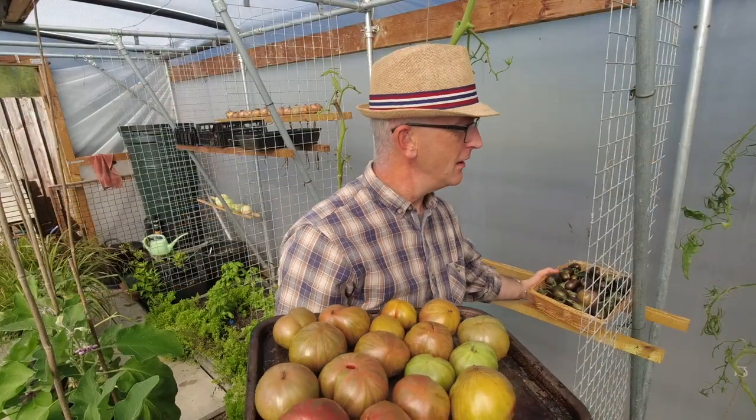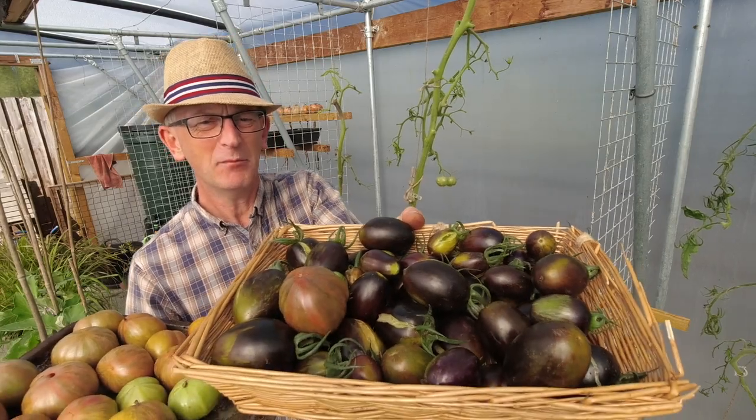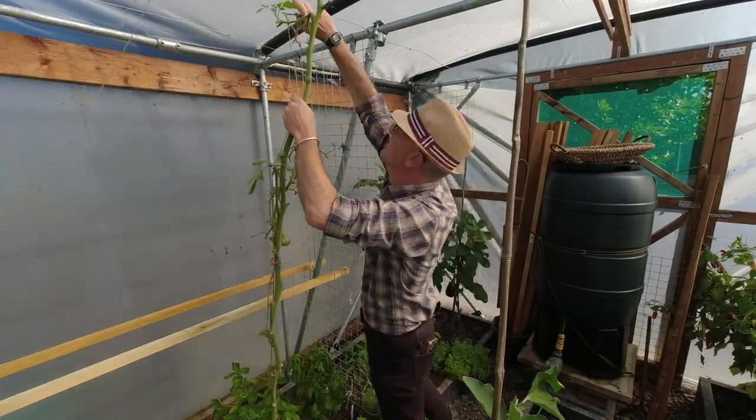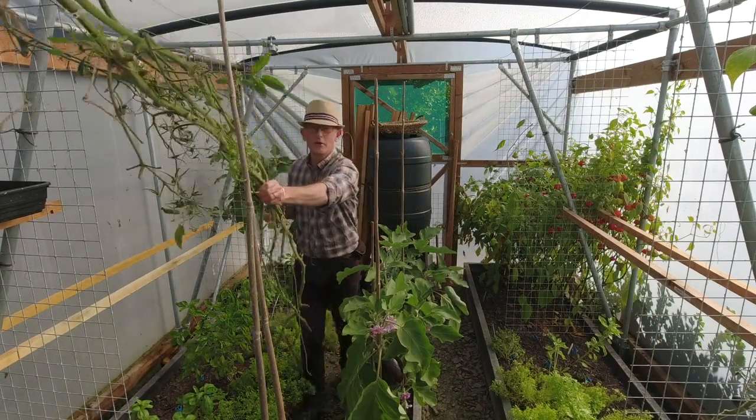That's the last of the tomatoes — the pink Barkley tie-dye and the Brad's Atomic Grape. Got all of those out, taking them outside.